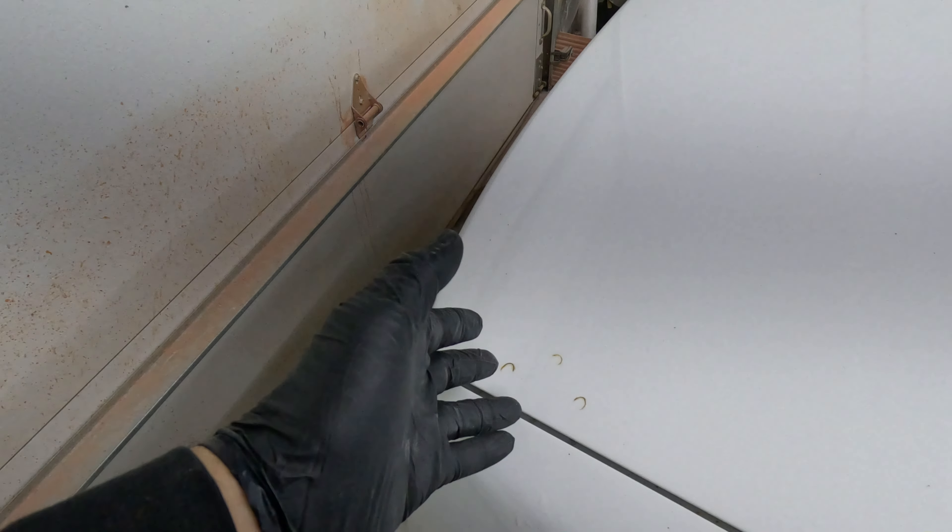Welcome back to another episode of Backyard Steve. I want to show you something today — specifically how it's not done right. There is a right way and a wrong way to do everything, including filling holes on the back of a car. There obviously used to be a spoiler here at some point, but it's not here anymore. Every way that doesn't involve a welder is the wrong way.